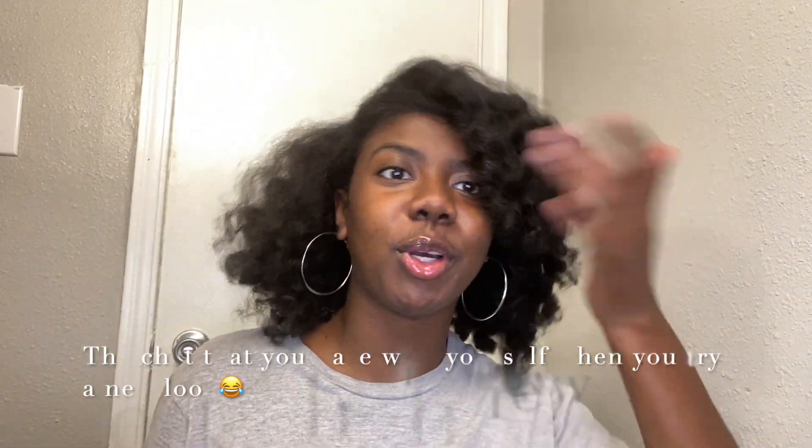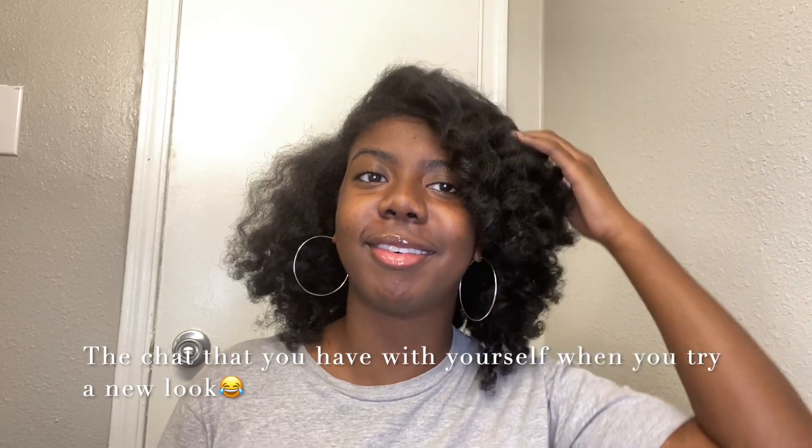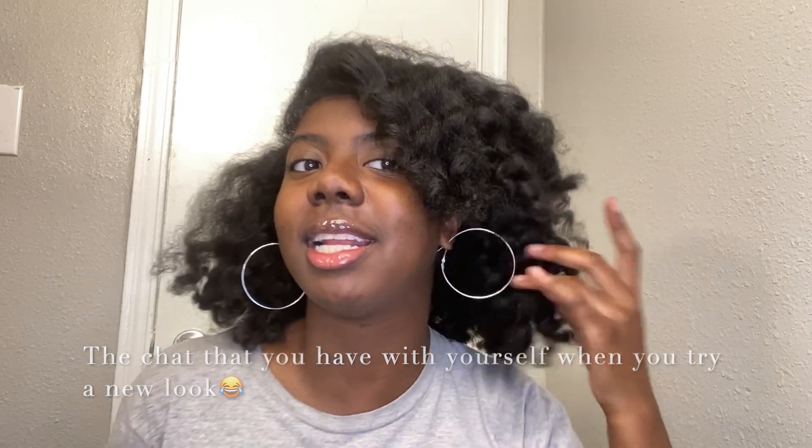I think it's cute. Like, usually if I blow out my hair, I'm blowing it out to put in a protective style — I rarely blow it out to style it like this and have it out. So this is different for me. It's cute, but it's just different. This side is definitely — I'm feeling this side a little bit more, because you can actually see I tried to do something versus this other side where it's like, what is going on?